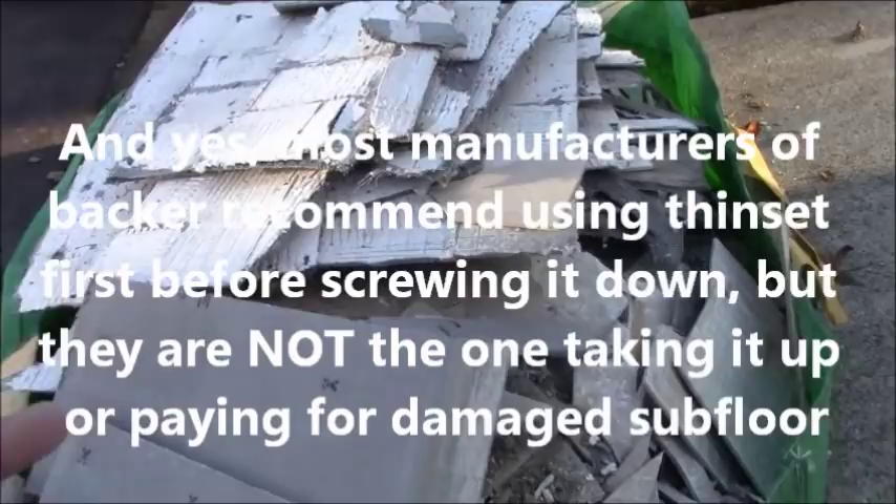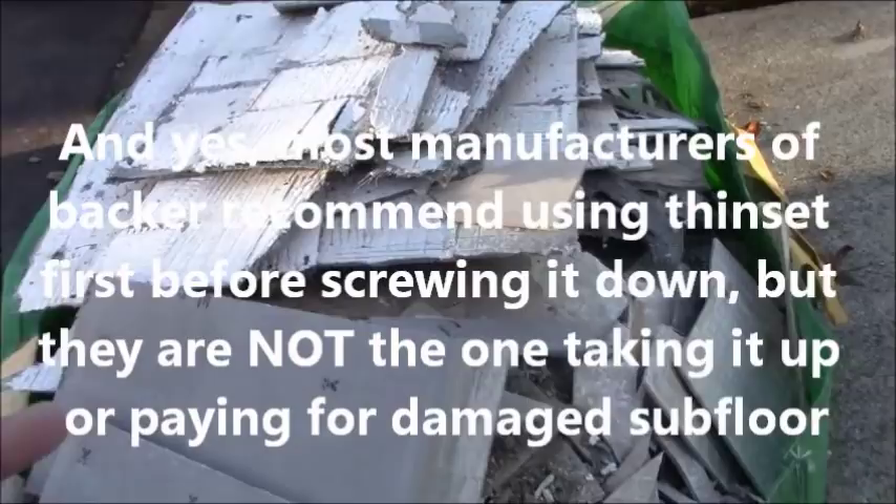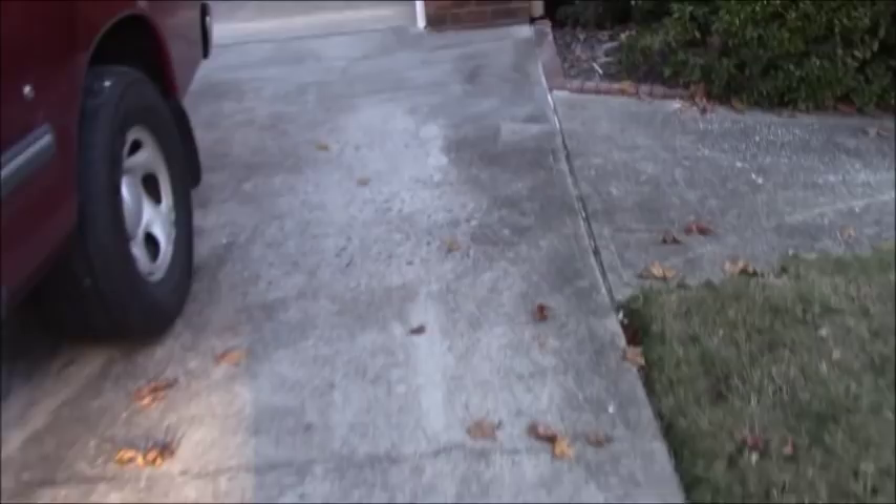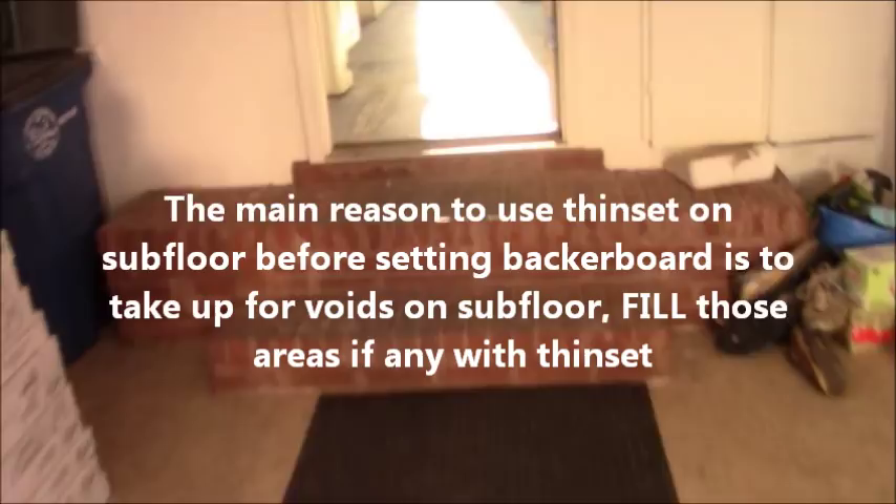I don't treat my customers any differently than I treat myself. I can't show you the floor how pristine it was now because I currently have another sheet of Durarock on top of where the plywood was, but I can tell you 100% the plywood was pristine. The customer didn't end up with a bad plywood job, and I didn't end up spending three days trying to take up all this backer board because they didn't glue and screw.